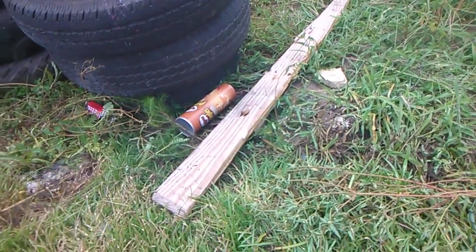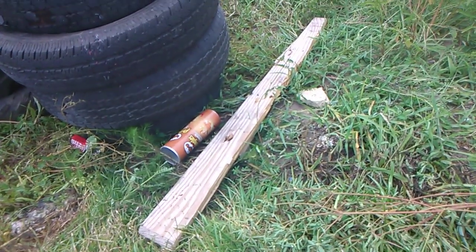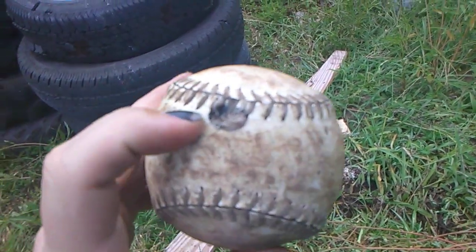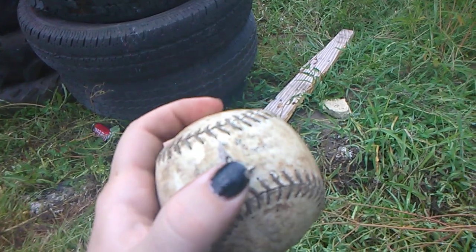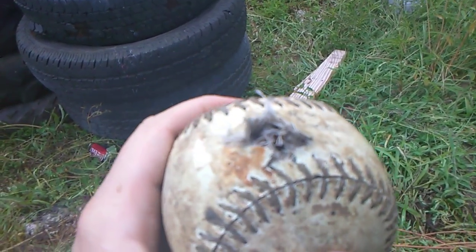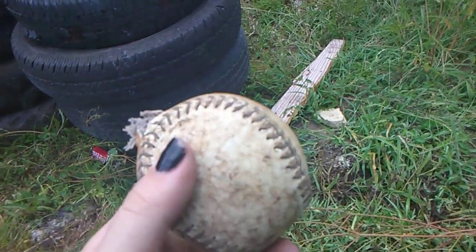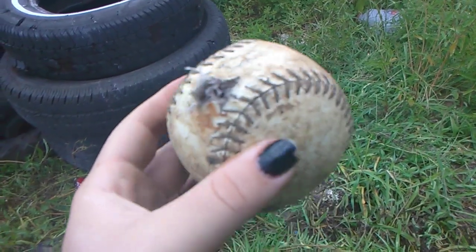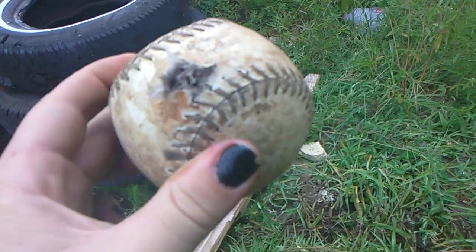So I had similar results to his HSM Cowboy Load. It entered here and it exited here. It was a Spitzer bullet — it was pointy — it didn't have a wide meplat. I did find a regular baseball too, and I'm gonna give it a try.